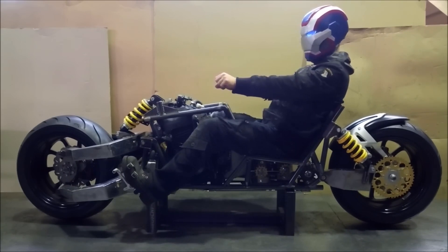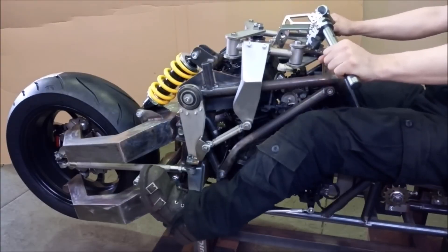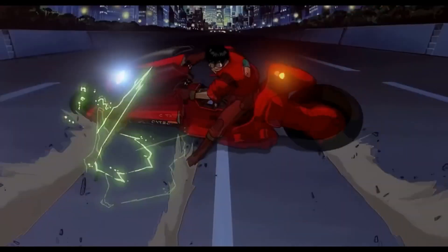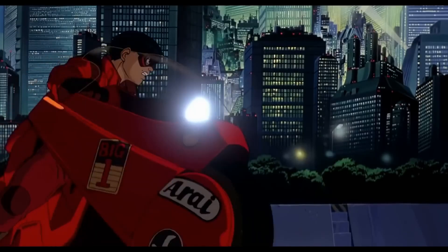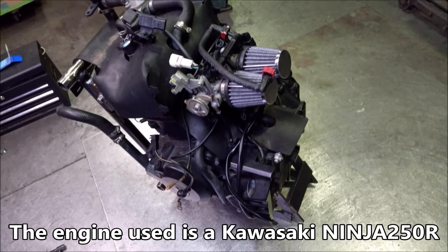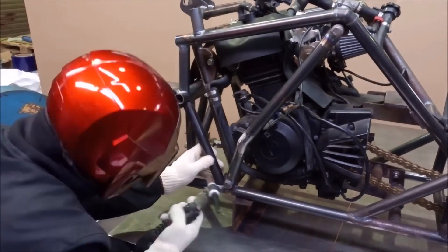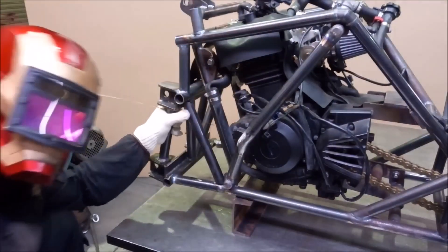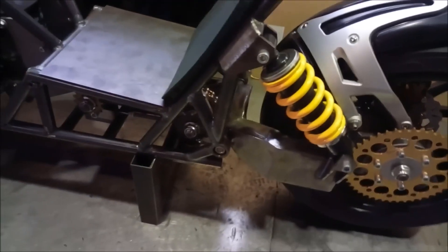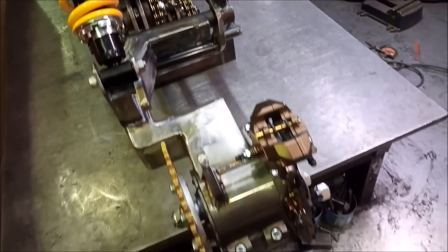But unlike the original motorcycle, it makes use of a single-sided, hub-center steering design for the front wheel, so the long, low profile of the bike doesn't result in a shallow rake and sluggish handling. The power plant of the motorcycle is the twin-cylinder engine from a Kawasaki Ninja 250. The frame is completely custom and looks like a welded tubular design. There are a few different chain linkages to get the power from the engine back to the rear wheel, which also uses a single-sided swingarm.